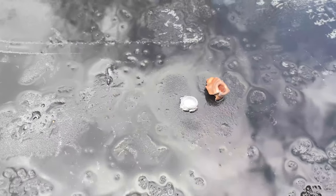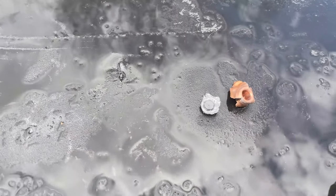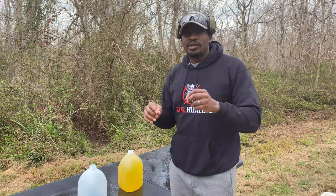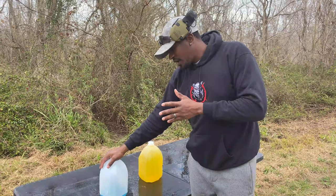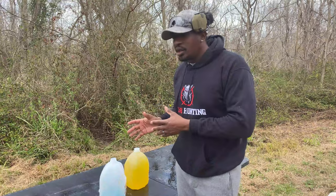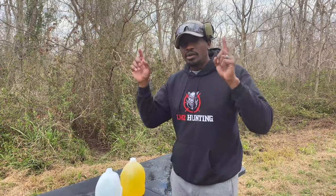If you guys remember, we took the shot with the 270 — it held together a little bit better than this one did, but also stopped in number three and we caught it. So this is what's left. This is a really cool test — 6.5 Creedmoor versus 270. We had another 6.5 and 270 video, I'll put the link right here, make sure you guys go check it out. Both the 6.5 and the 270 went through three of these water jugs and got caught, which is really interesting because I think we did the same test with handguns and stopped them at number four. We'll put a link to that playlist also right here so you guys can check that out.